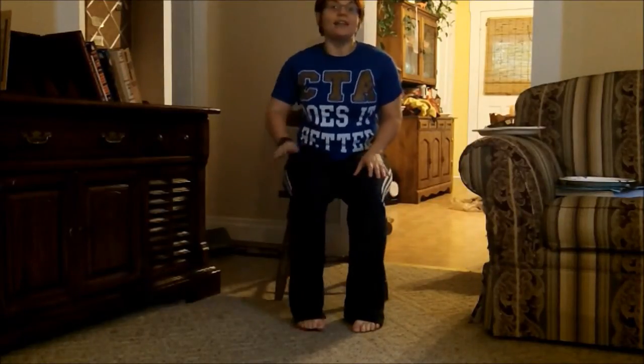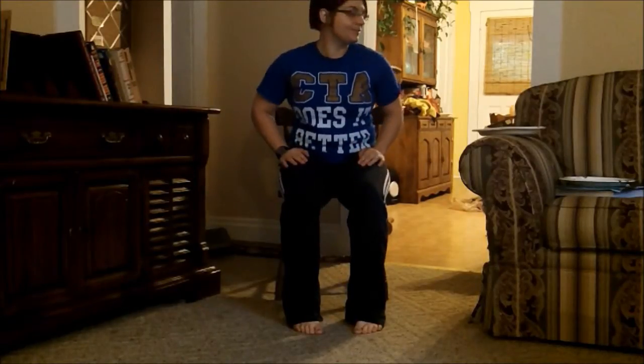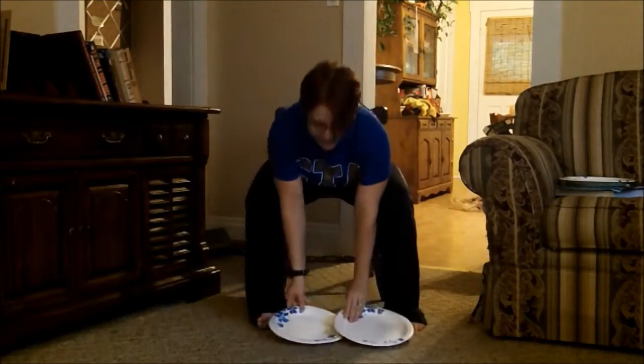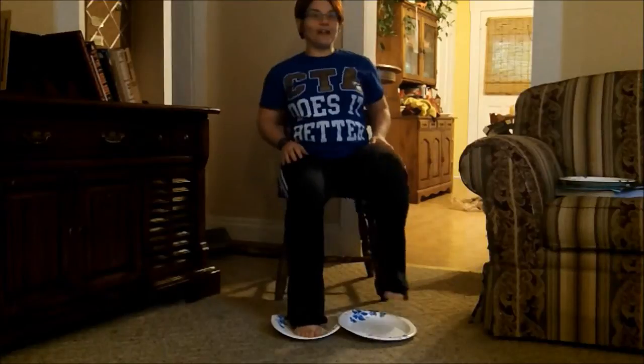You're going to need two pieces of equipment. The first is a chair that allows your legs to sit at about a 90 degree angle, and two regular paper plates. So we're going to put the paper plates on the floor and put our feet on top of them.